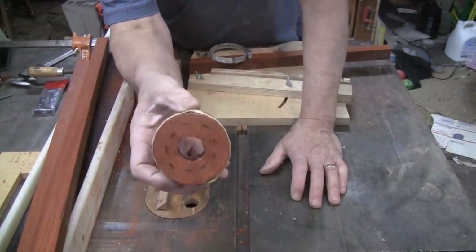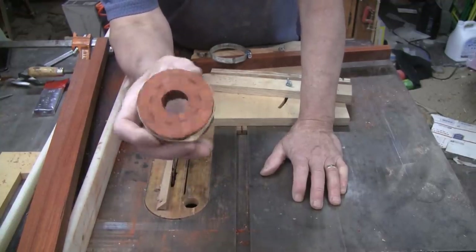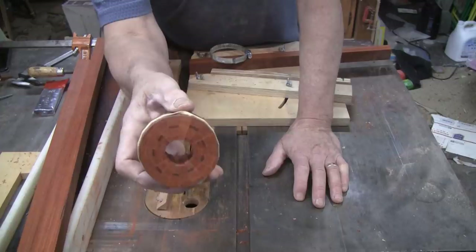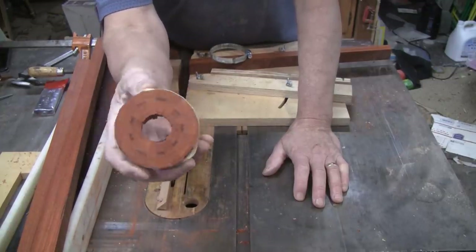Here's the first ring. I stopped cutting — I just wanted to check them, and I had exactly 18 pieces. I put it together with a rubber band around it and the joints are as perfect as you can get. So I'll go ahead and cut the rest of them.